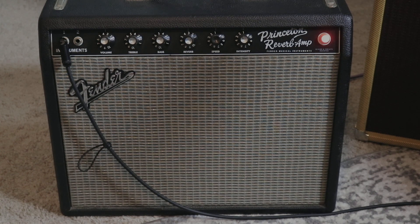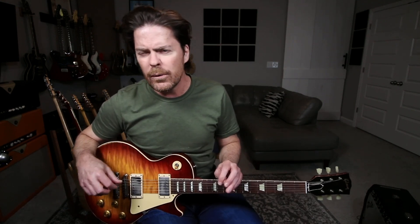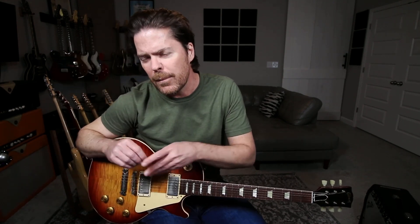I actually borrowed this from a pal of mine and this isn't an original — I think it's a reissue — but it sounds really good. Full disclosure, I don't have a mic on this thing because having just moved in here, I'm not sure if the neighbors are going to get miffed at me doing live loud cabinets, and quite honestly, I just don't want to find out today.